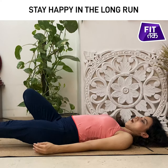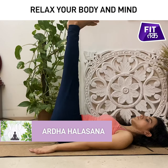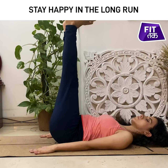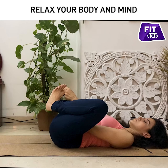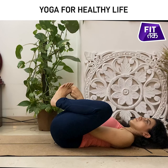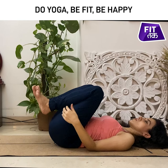Release, relax. Shavasana. Hold your thumb and relax. Shavasana.